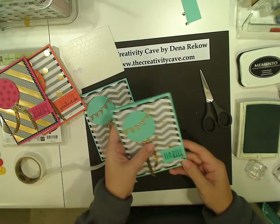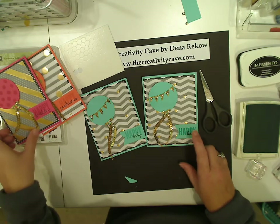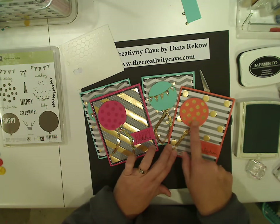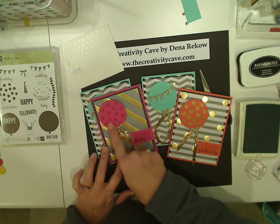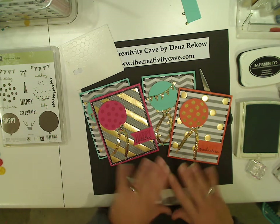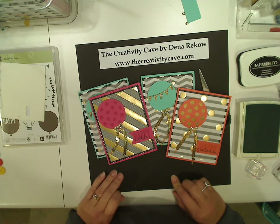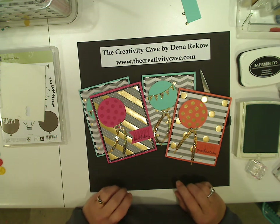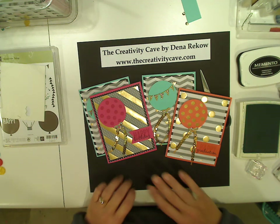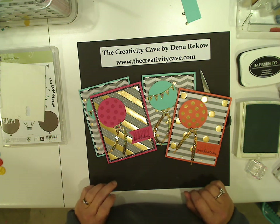So there is my super cute blingy card! You can do this in any color combination — I thought these three colors were actually really cute together. I embossed the little polka dots on this one and just stamped them regular on this one. Here are the stripes and the polka dots that also come in that vellum pack. I hope you enjoyed this project. Please stop by thecreativitycave.com and go to the post for April 23rd, 2015, and you'll see all the supplies I used as well as pictures of all these cards. Thanks so much for stopping by — have an awesome day!